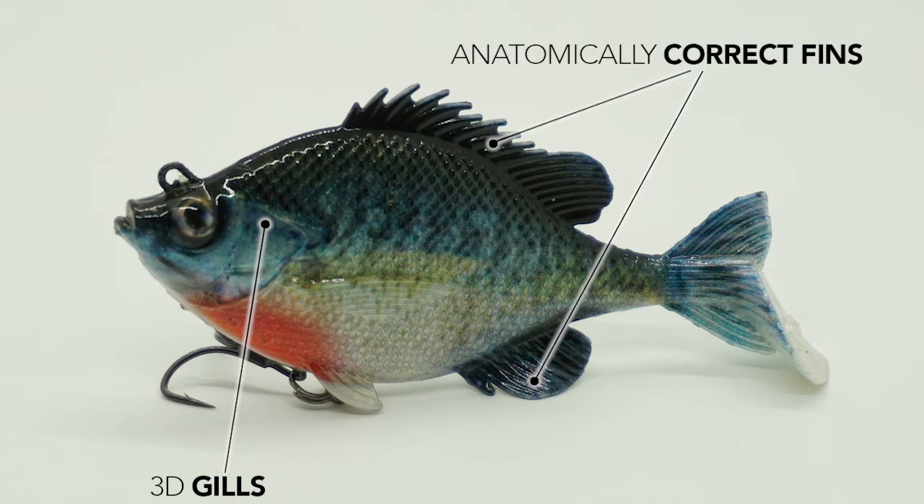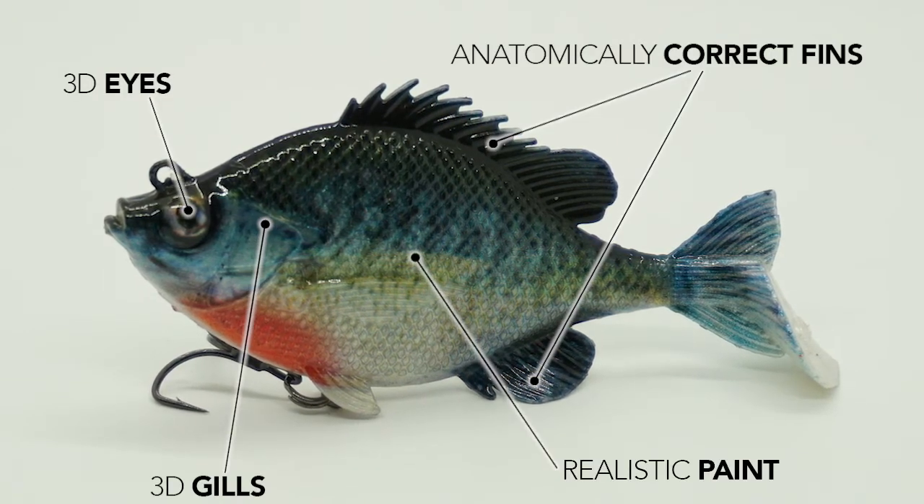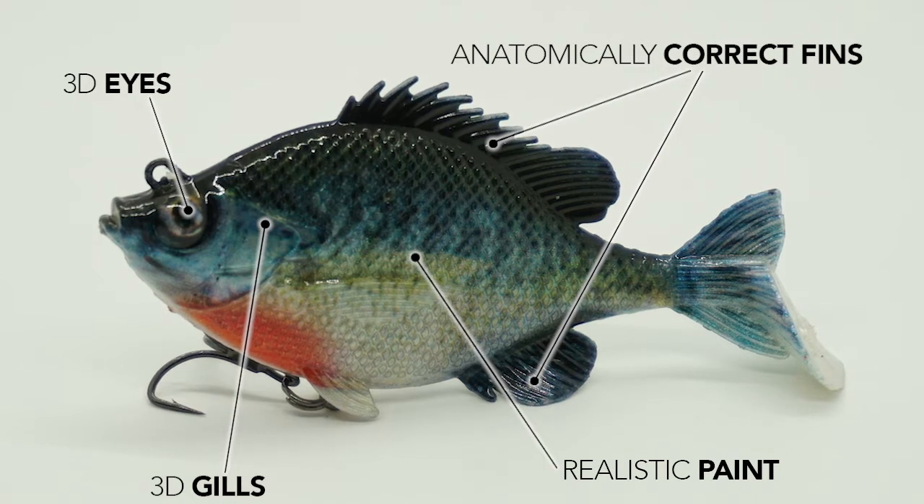It features 3D gill plates, correct fins, 3D eyes, and a highly realistic detailed paint job that makes this swimbait look real — and it already has hooks in it.